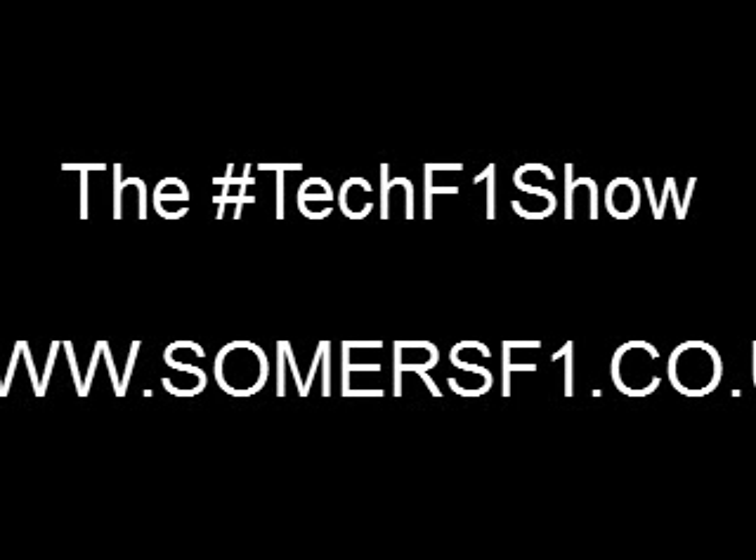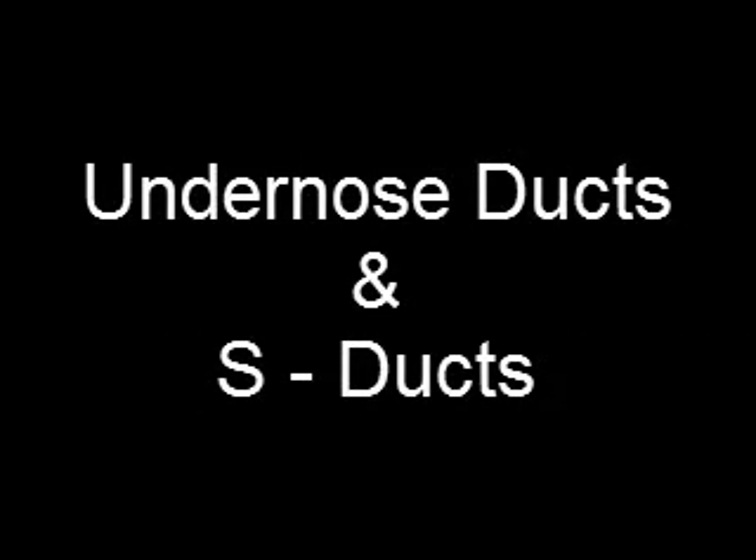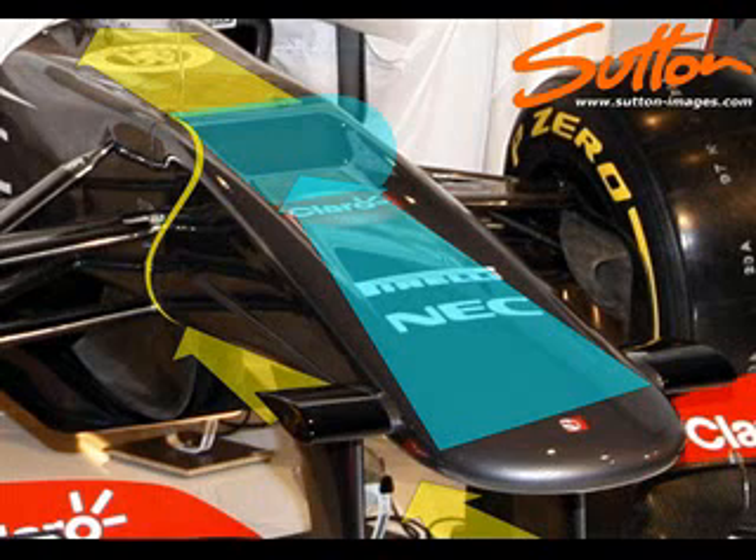Hi, welcome to the Tech F1 show. In this episode I'm going to look at under-nose ducts or S-ducts, something that's been used on the Sauber for the past two years.